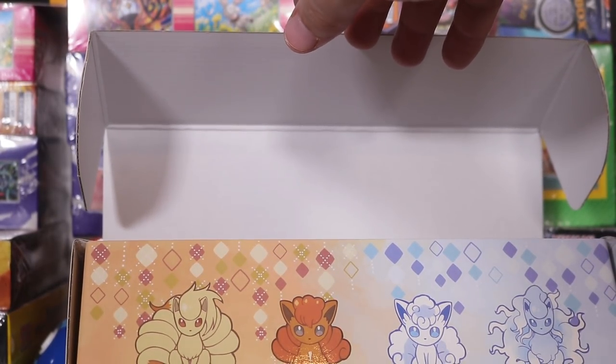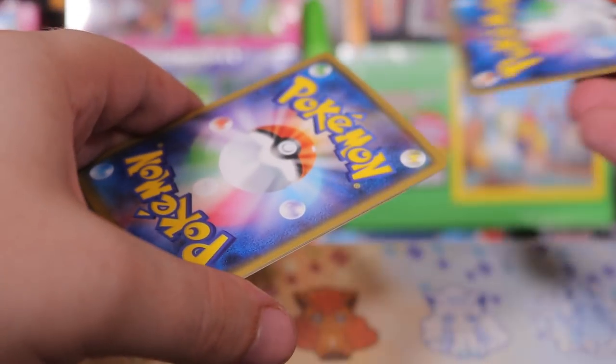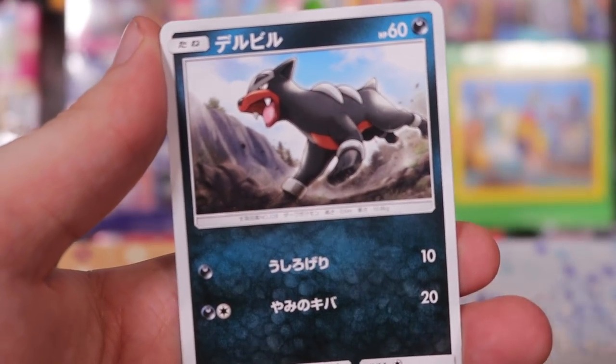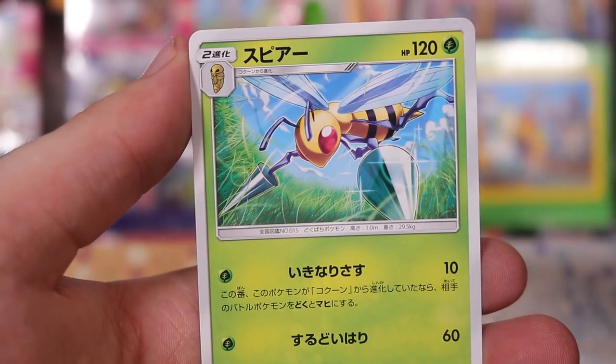Let us open the rest of these packs. We've got one holo, one without a holo. Hopefully we can get a GX or something. We've got the sexy big thigh dragon, hound dog, fish, bird, and bee. Not so great.